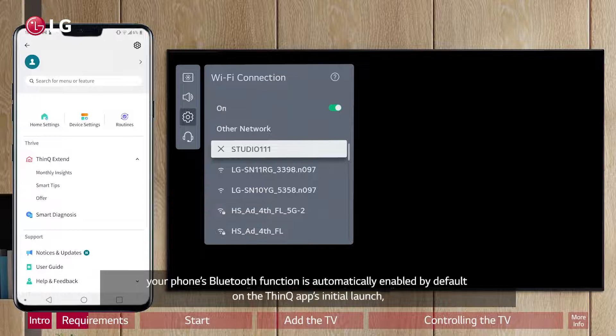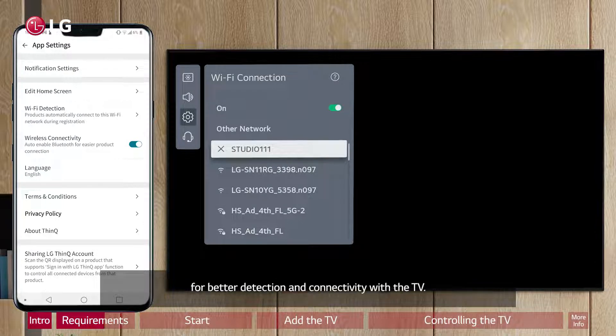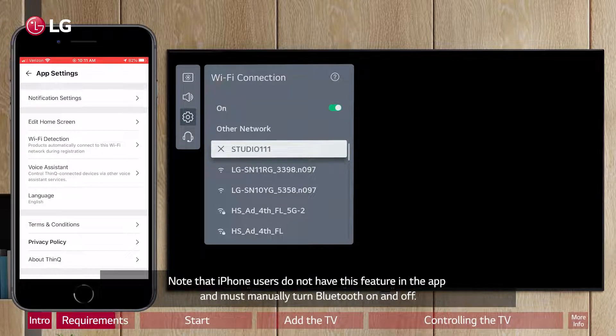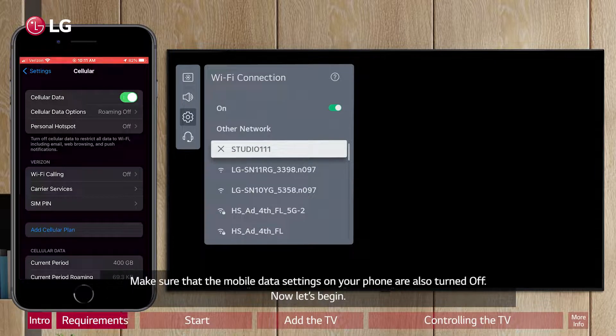For Android users, your phone's Bluetooth function is automatically enabled by default on the ThinQ app's initial launch for better detection and connectivity with the TV. Note that iPhone users do not have this feature in the app and must manually turn Bluetooth on and off. Make sure that the mobile data settings on your phone are also turned off.